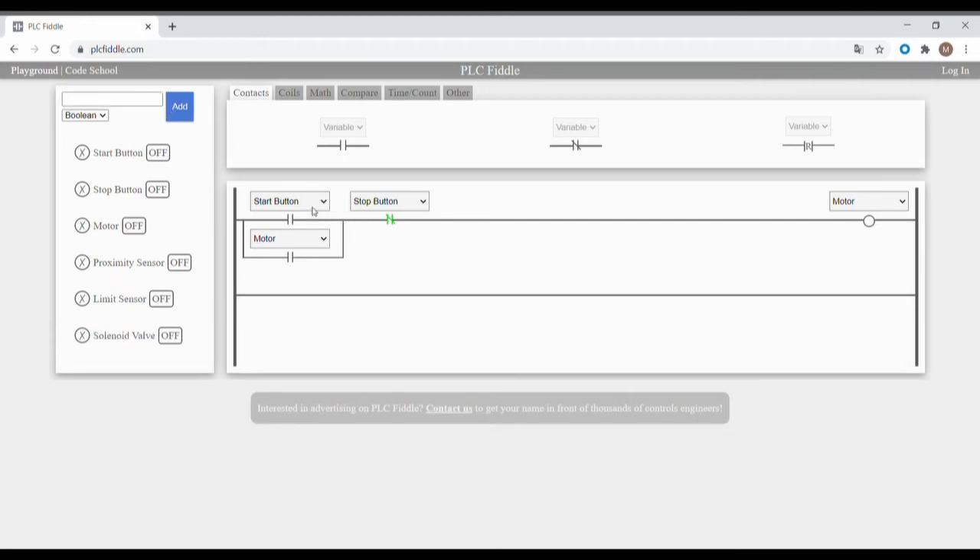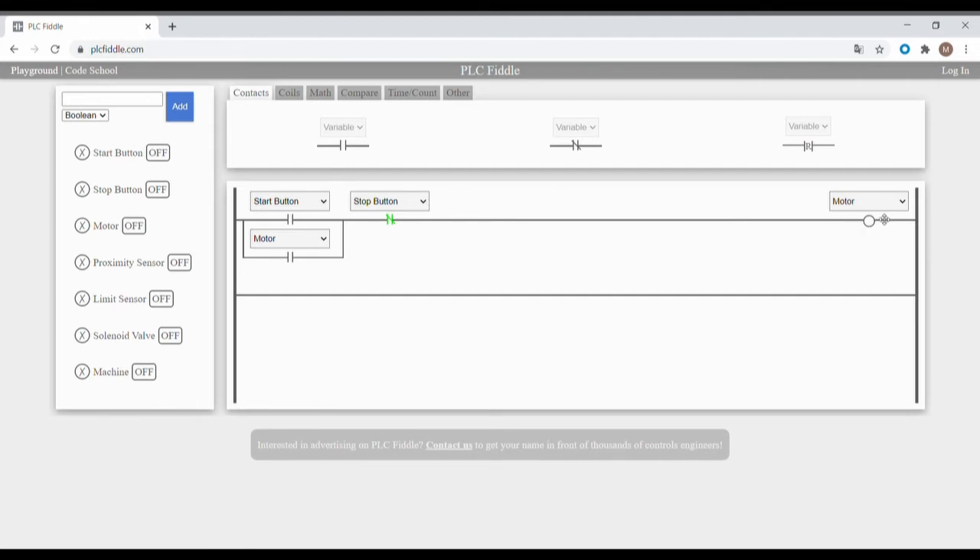Now we want to make sure that the machine will latch, so that even if the start button is unpressed or back to the off position, the machine will still continue to operate unless the stop button is pressed. So we'll add a variable here for the machine or the system. We'll use the first rung and convert this to machine, as our strategy for creating the latching logic. Now let's have an input contact which refers to the machine.